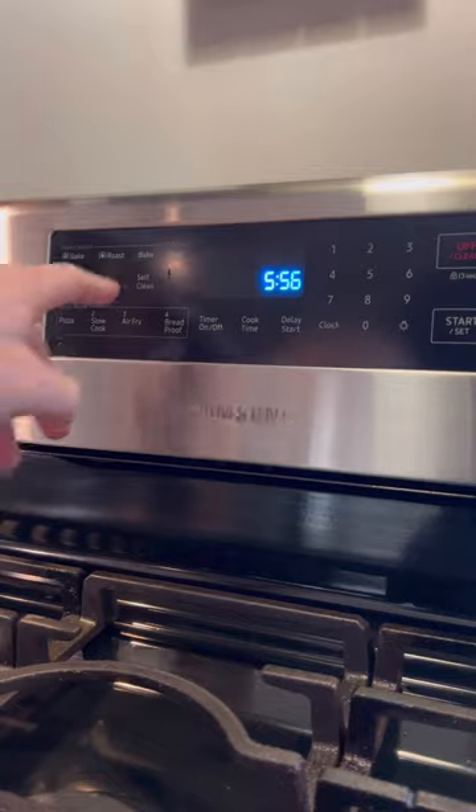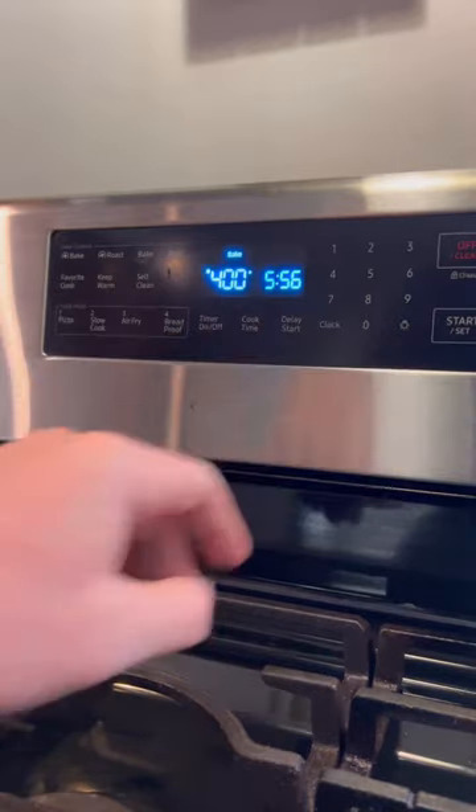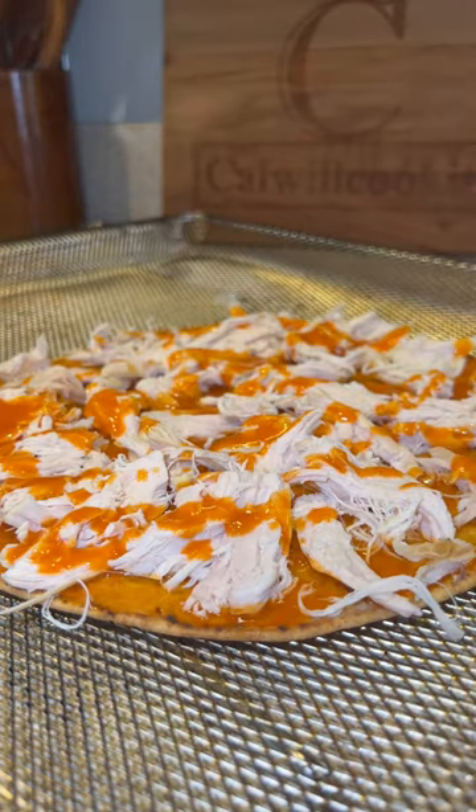Lavash bread, avocado spread on both sides. Into the oven at 400 degrees for five or so minutes to crisp up. Take that out, assemble our pizza, back in the oven to finish.